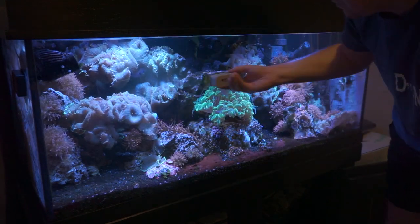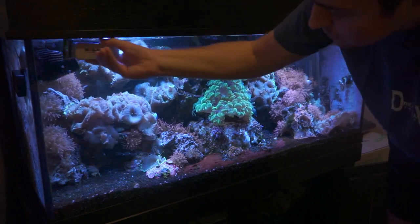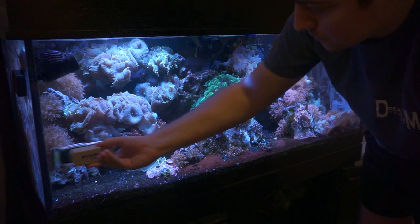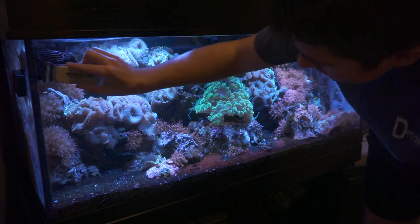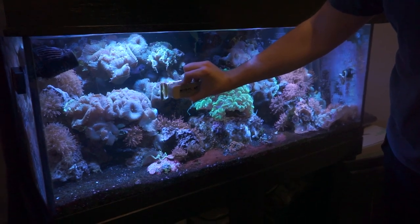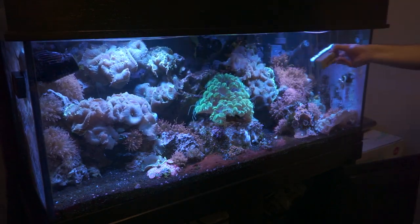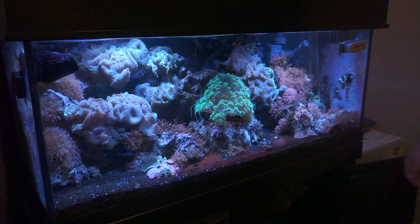With mag floats that have a blade on them, you definitely want to be careful when getting close to the silicone on the corners of your tank. You don't want to be scraping that because it's going to mess up your seal and could cause a leak. Stay away from those black lines that run down and you'll do fine. Also, rocks can get stuck between the magnet and the glass and easily cause scratches, so each time you use the mag float, take it off, let it float, and make sure there's nothing on the inside before running it across your tank.